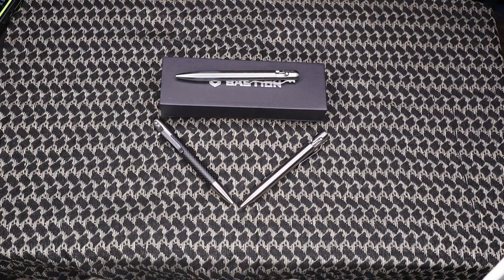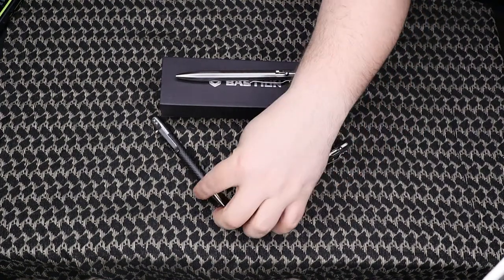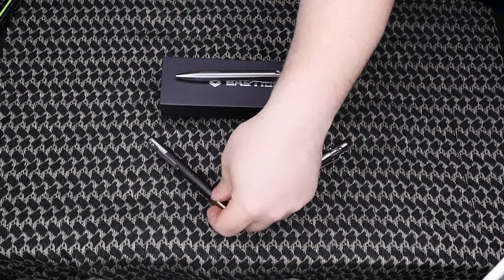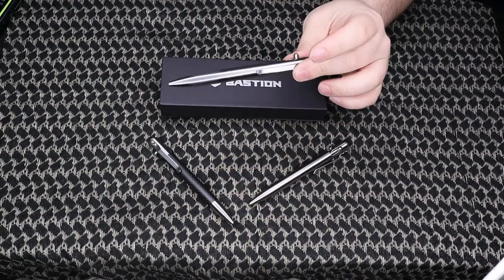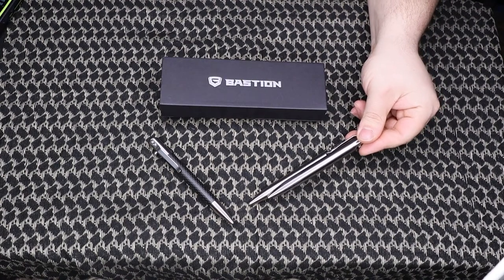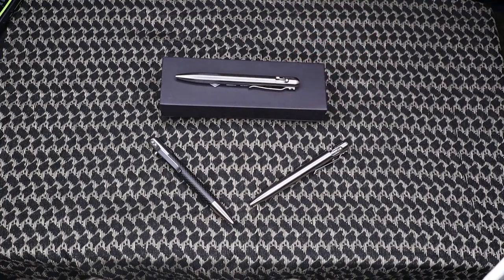So these are the three pens I have from Bastion Gear. We have a stainless steel, a stainless steel and carbon fiber — yes, it is real carbon fiber — and then we have a titanium. They kind of look pretty similar if you're looking at the stainless and the titanium; there's a slight color difference.